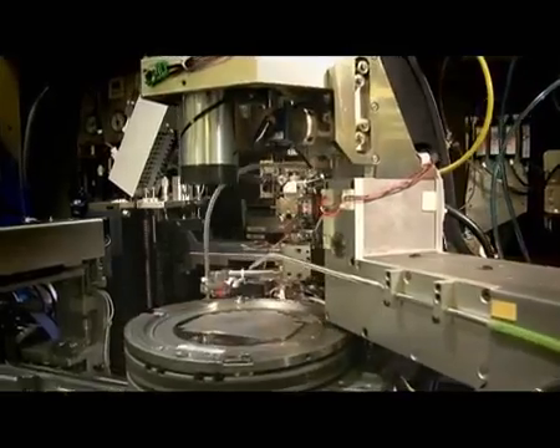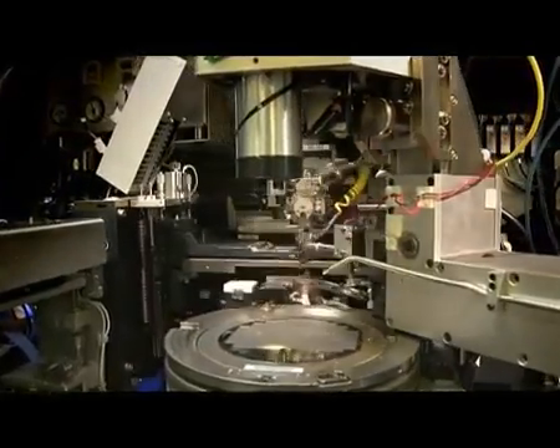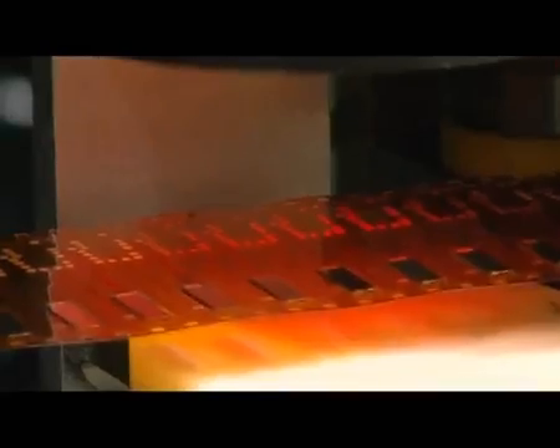Since the print head is one of the printer's key components, its reliable performance is critical. An HP print head can fire an ink drop up to 36,000 times per second.